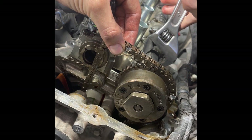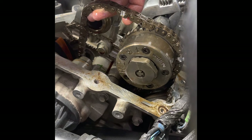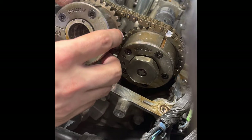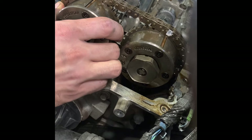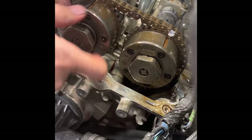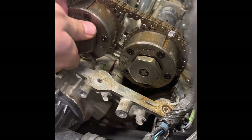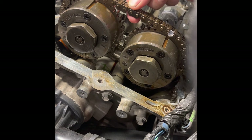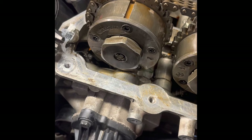To get the intake sprocket on and get everything lined up properly, I'll need to rotate this camshaft a little bit. After taking the camshafts off and putting them back, you can't get them back in the exact right position because the valve springs put tension on the lobes and try to move the camshaft to a neutral position. Just put them in as close as you can and rotate everything when you're trying to get the chain on. I've got my marks back where they're supposed to be.